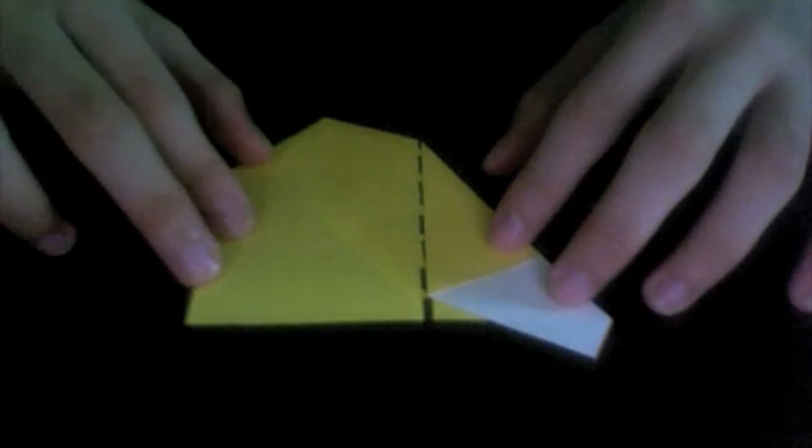After that, make a valley fold on the existing center vertical line — that's the existing crease that goes along this edge. Just valley fold along that. It's actually a mountain fold, so change the direction of that fold, and then reinforce the crease.